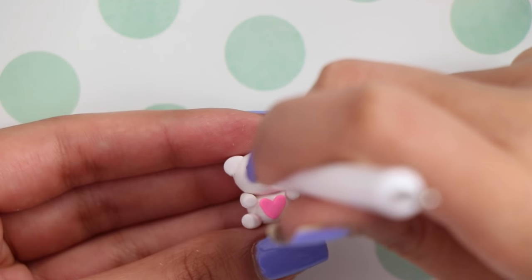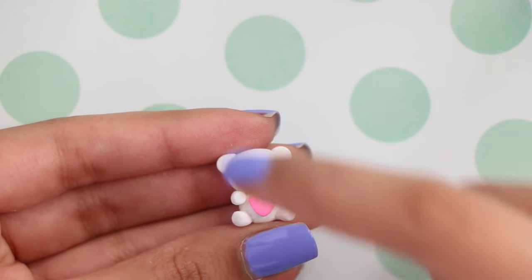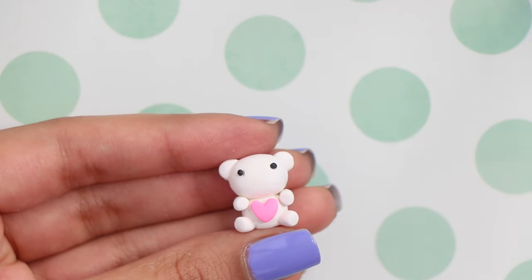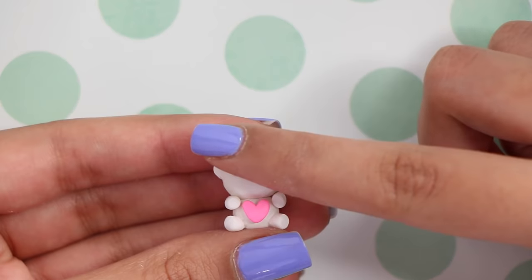I made a little indent for the eyes using a dotting tool. You don't really need to do this but I just wanted to make indents, and then I put two little balls of black polymer clay inside and pressed them in — and that was pretty much the eyes.